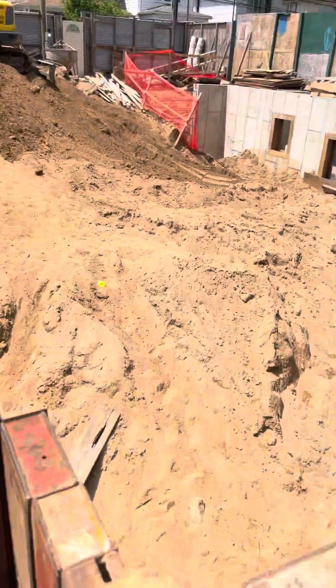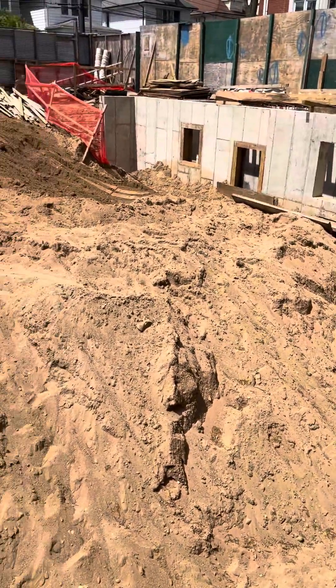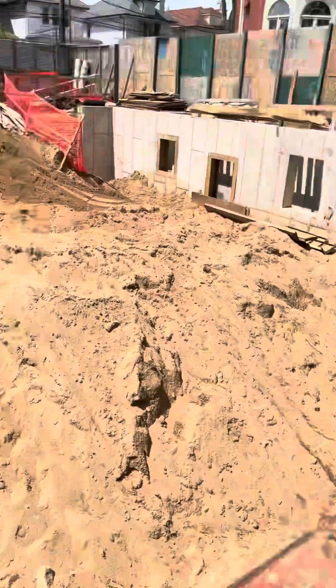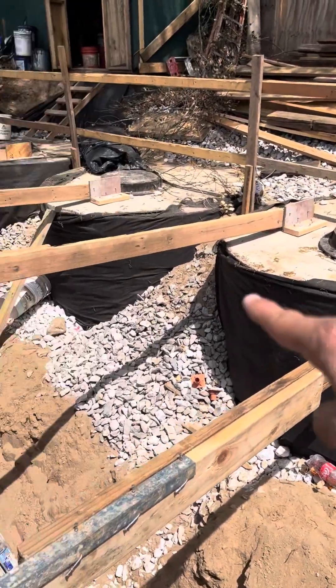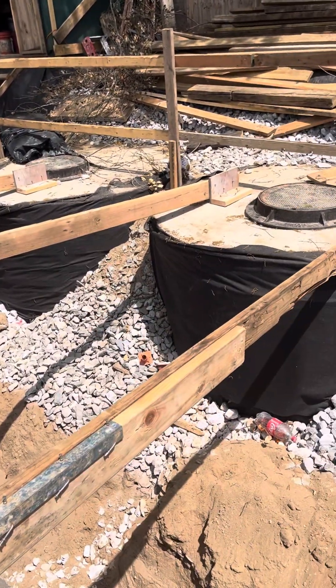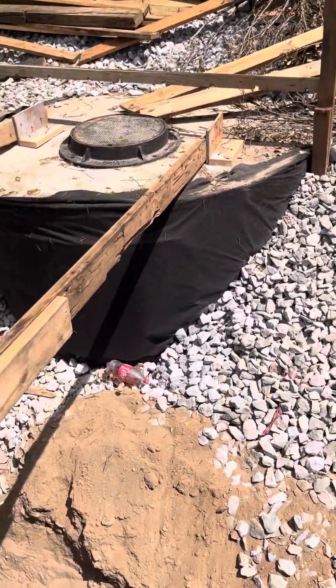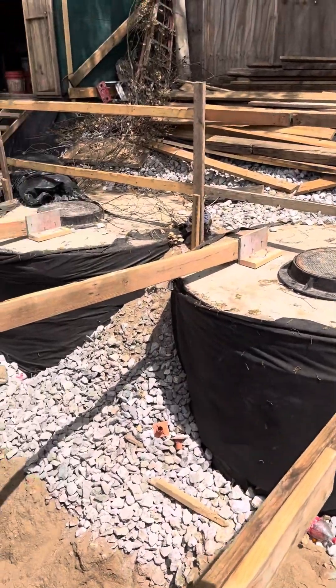Entonces esta va a ser una casa. Esta es la tierra — se va mientras hay que hacer algo con ella hasta que no hagas tu foundation. Entonces estos aqui estan los drywalls, que son dos tanques por donde el agua va a llegar. Tu ves esa grava — el agua va a llegar y se va a infiltrar adentro de esos drywalls.